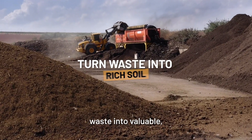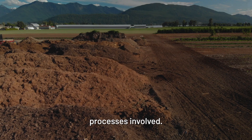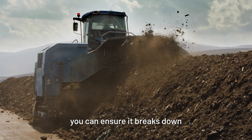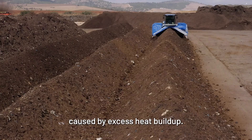Composting transforms organic waste into valuable, nutrient-rich soil, and aeration is one of the most important processes involved. By correctly aerating your compost, you can ensure it breaks down efficiently and safely, preventing foul odors and reducing the risk of fires caused by excess heat buildup.